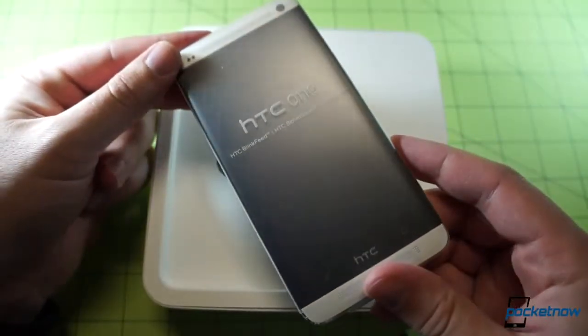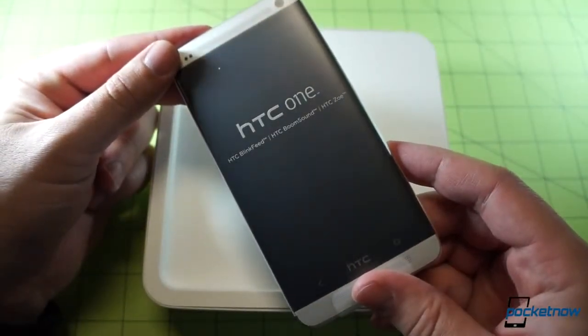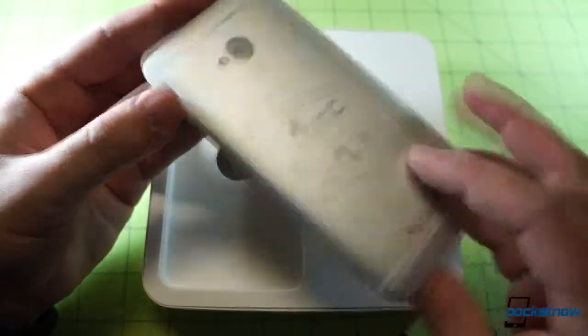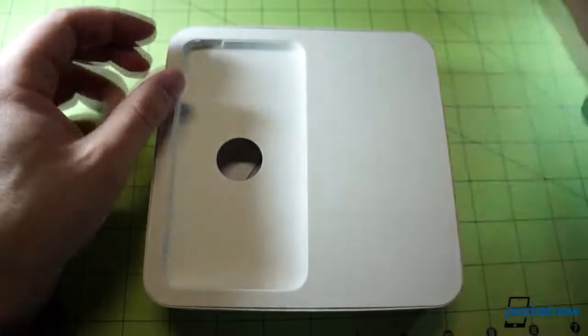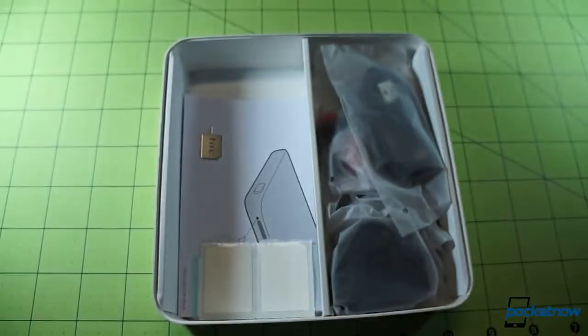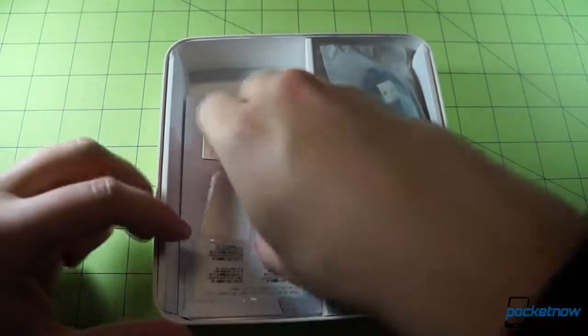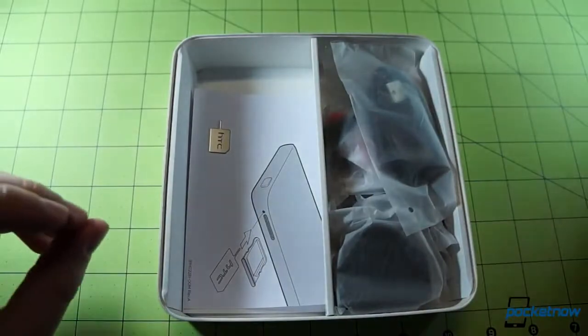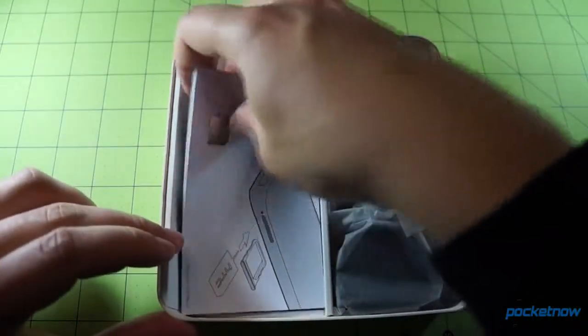HTC is calling out three features right on the protector: Blink Feed, Boom Sound, and Zoe. Sounds like a crazy independent film. Let's put the device aside for a second and pop open the protective cover. HTC has included service and repair labels so that they don't have to gum up the outside of the device with cheesy-looking barcodes — that's very nice.